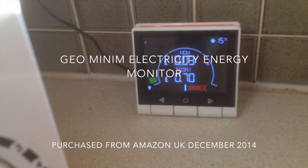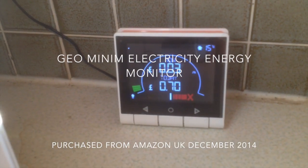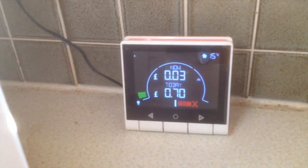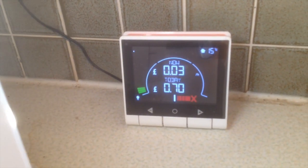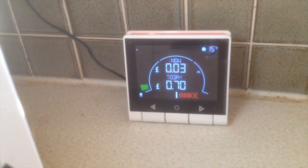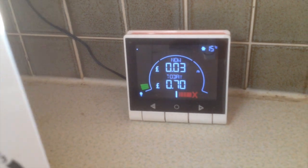This is the electricity usage monitor. We got it down to zero by switching everything off. The top figure is pence per hour, and we switched everything off and got it down to zero.